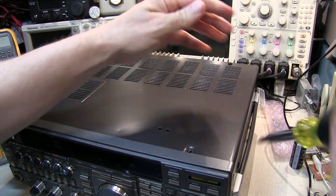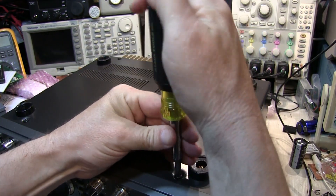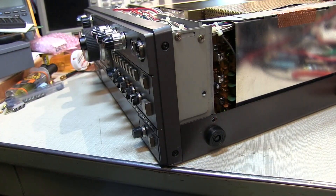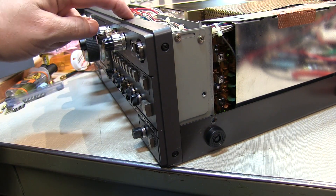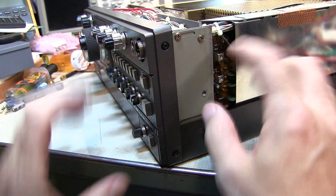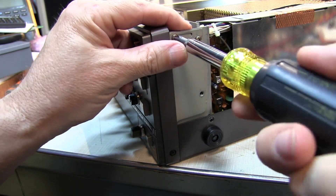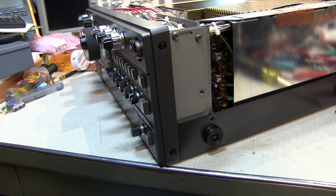We'll unplug it and start removing some screws. Now Yaesu did a really cool thing to help us service things behind the front panel. With the front screws of the top cover removed and the whole bottom cover removed, you can simply loosen up these two screws on both sides and tilt the front panel out and up so you can actually get to things behind it.